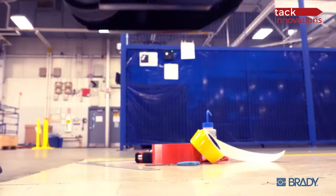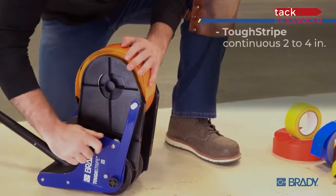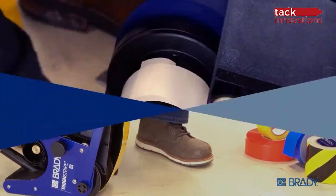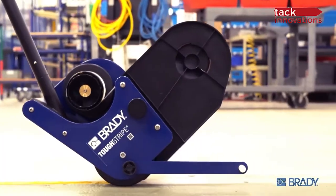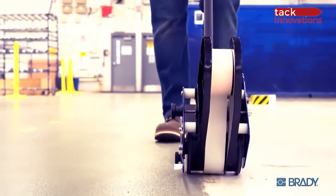Time to leverage a little science and engineering into your next masterpiece with the Brady Tough Stripe Floor Tape Applicator. It's the one tool that can handle all of Brady's industry-leading Tough Stripe tapes. Floor tape liners are collected automatically, from vinyl all the way up to our thickest Tough Stripe Max — it all goes down straight and smooth.